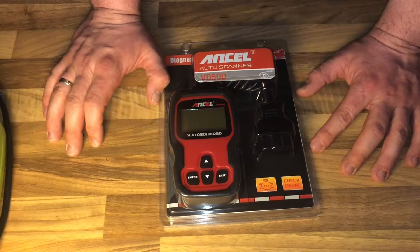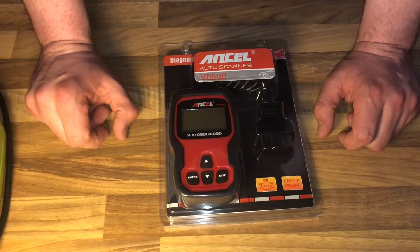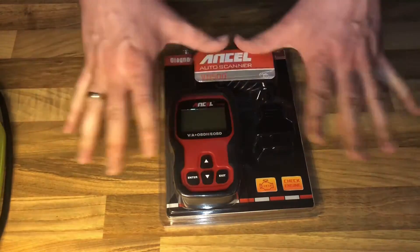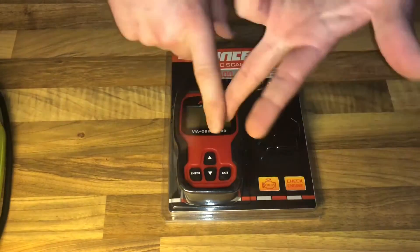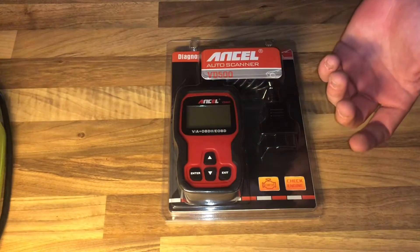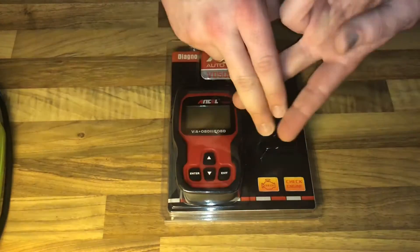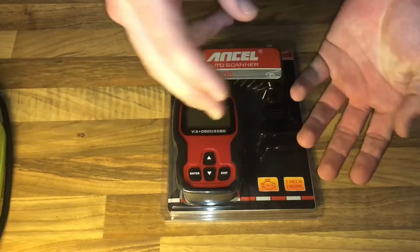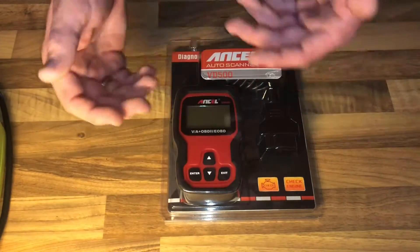The Ancel VD500 scanner includes OBD2 basic functions and special features: read codes, clear codes, SRS airbag system, ABS, transmission system, SAS, ASP system, EPB service, read vehicle information, VIN, ECU reset, service throttle position adaptation, and brake pad reset.